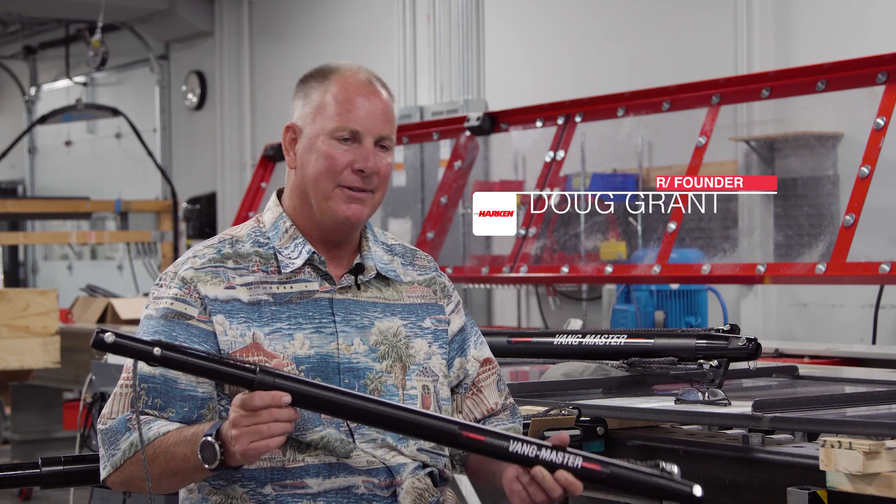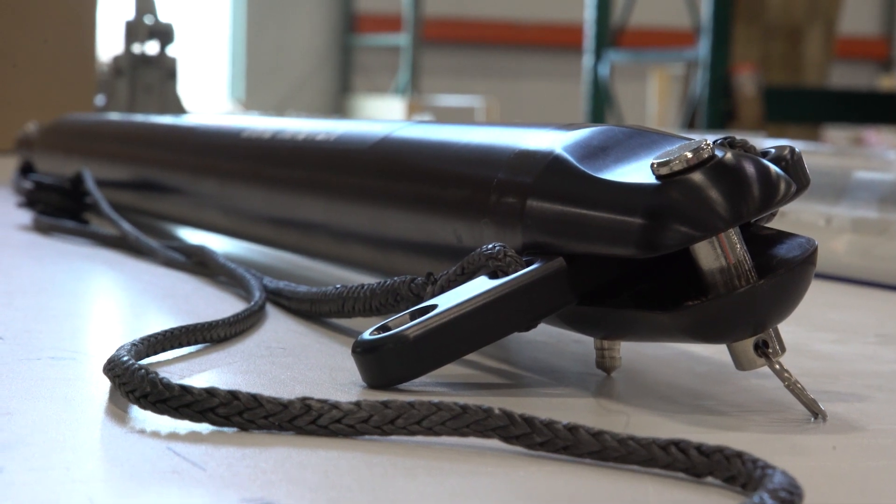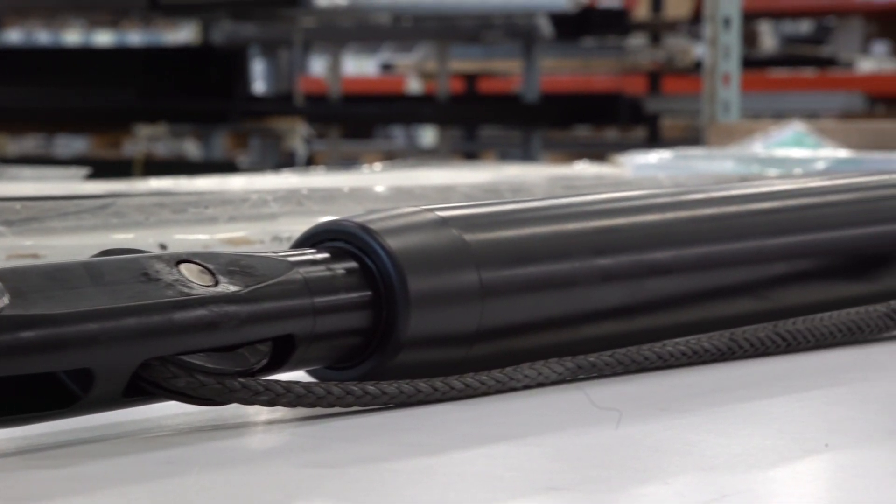My name is Doug Grant and I'm from San Pedro, California. I manufactured and designed myself the Fang Master — pretty proud of it — and I'm here to work with Harken and collaborate on the design with the Fang Master.